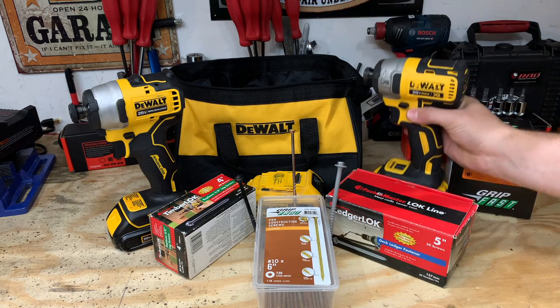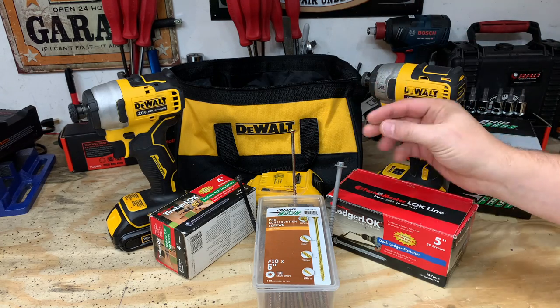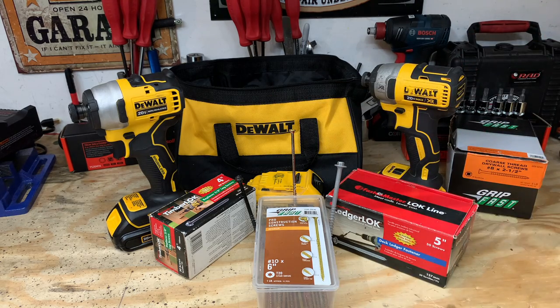If you want to see the DeWalt XR go head-to-head with the DeWalt Atomic when it comes to a 5-inch lag bolt, a 6-inch construction interior fastener screw, as well as a 4-inch lag bolt, stick around. You're not going to want to miss how the DeWalt XR performs compared to the DeWalt Atomic.